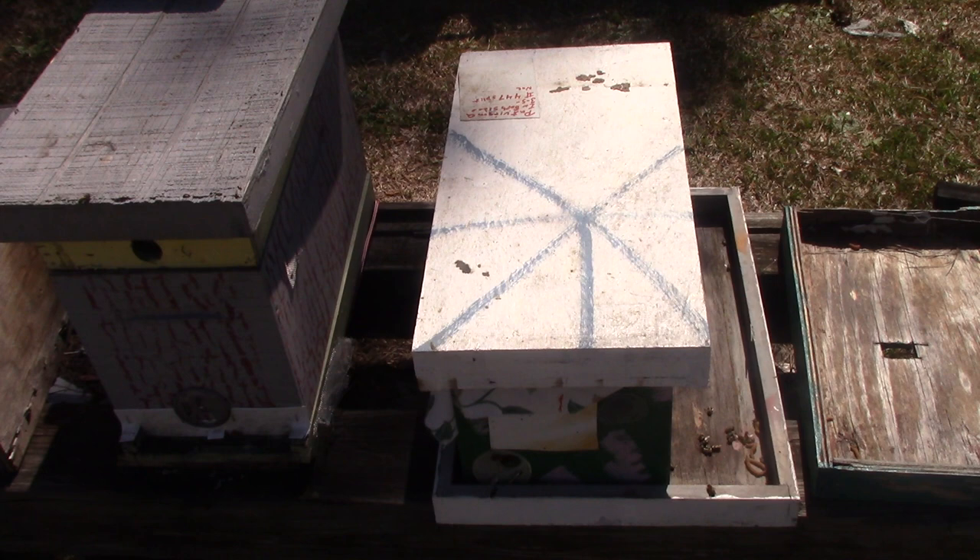Good afternoon. This is Sam, South Carolina. We've been having freezing nights, cold days, windy. Too cold to get in to check the bees, so I haven't.